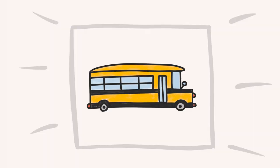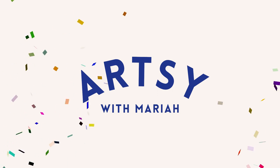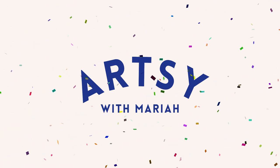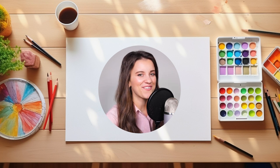Let's draw a school bus. Welcome to Artsy with Mariah, where we turn a blank piece of paper into a colorful masterpiece. All you're going to need for today's video is a piece of paper and something to color with. Let's go on our drawing adventure.